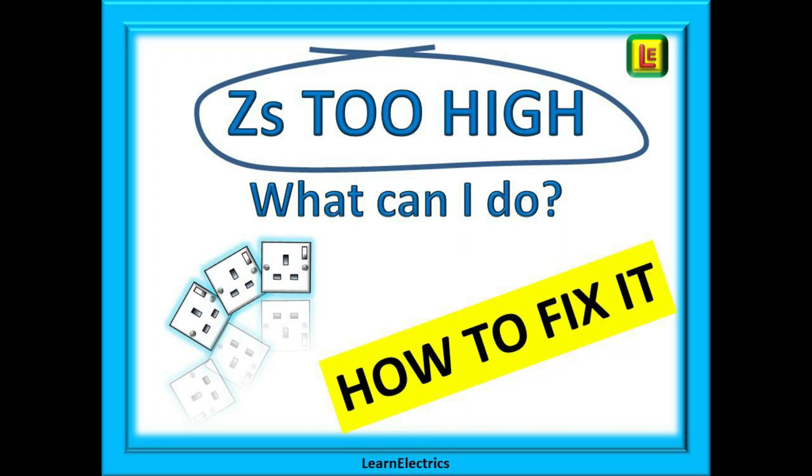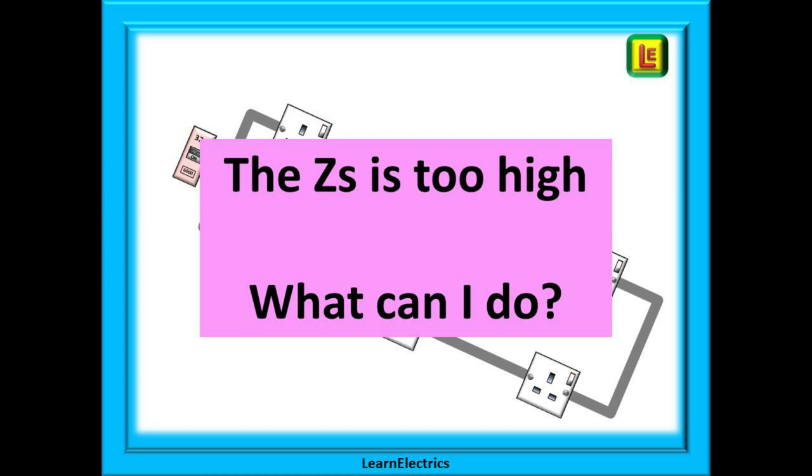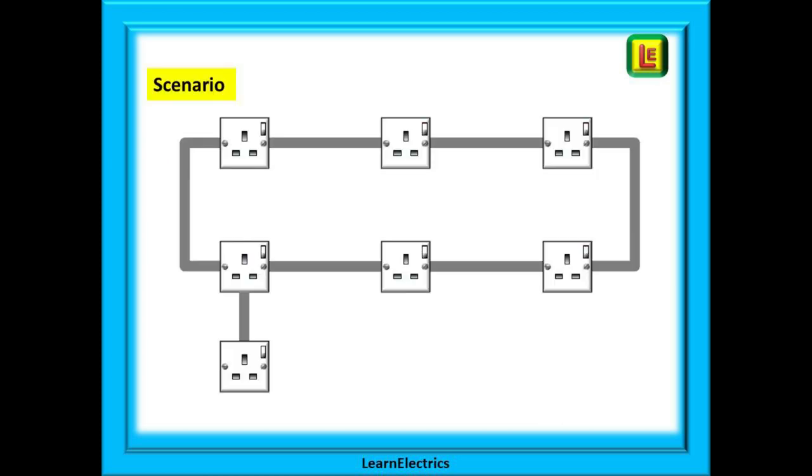Welcome to this Learn the Electrics video. Today we will talk about what we can do if the ZS, or loop impedance for a circuit, is too high. We sometimes get a phone call that starts with: 'I'm at a house, they want the circuit extending but the ZS is already too high' — followed by 'what can I do?'